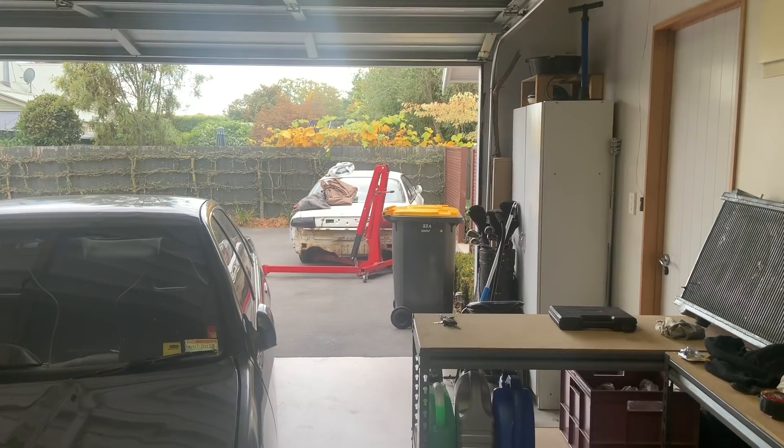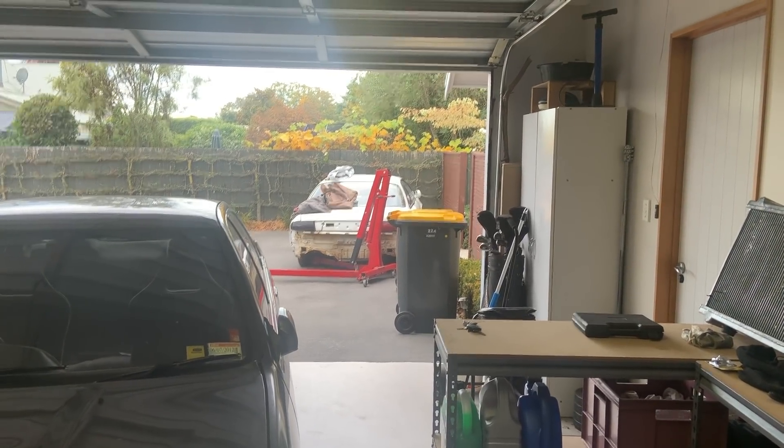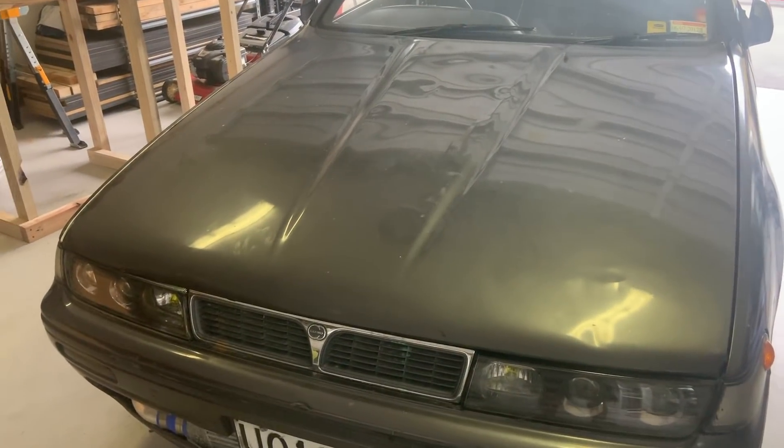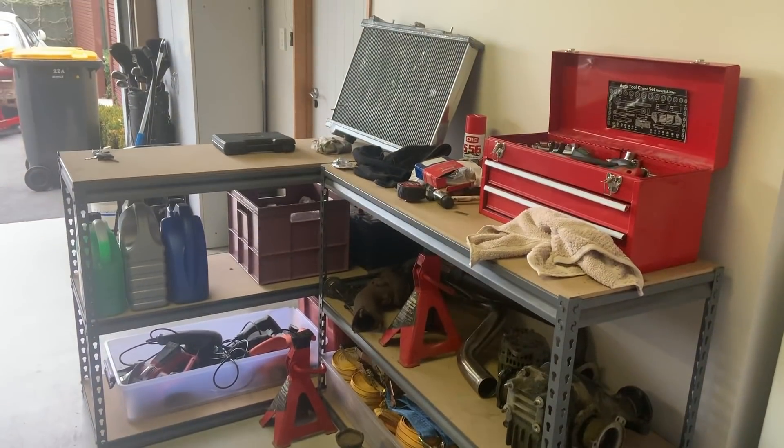What's going on guys, back with another video. Today we're going to be pulling the motor out of the Cefiro, getting it ready to go in the Silvia. I've got a 25DET Cefiro in the garage here. Pulled it in, pushed the S14 outside, got the engine crane there, rearranged the whole garage. We're going to be pulling the motor and gearbox out of this - pretty much just getting it ready to chuck in the Silvia.